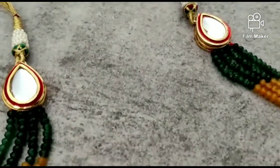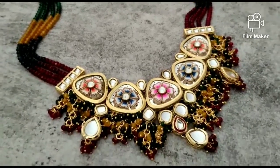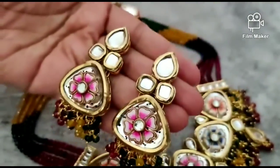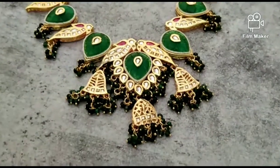The next set is a Kundan set. This is multi-color beads. I will show you how beautiful the work is. See how beautiful the earrings are. So tell me how the collection is.